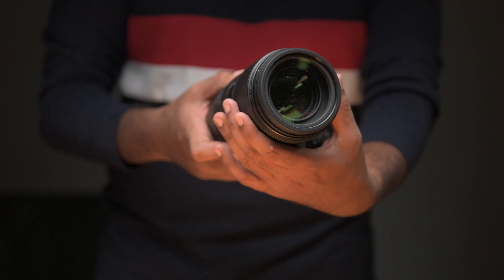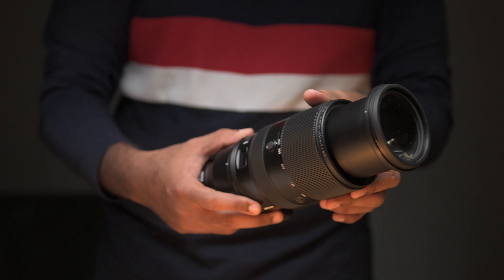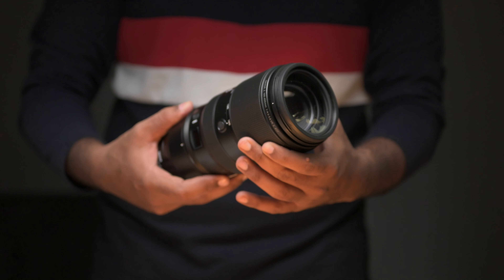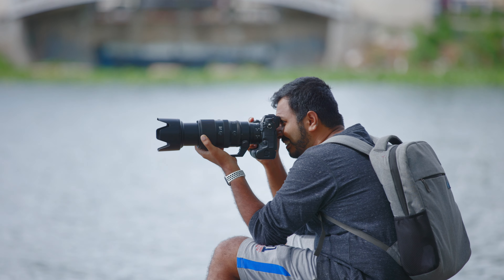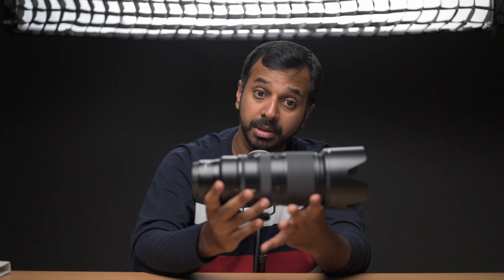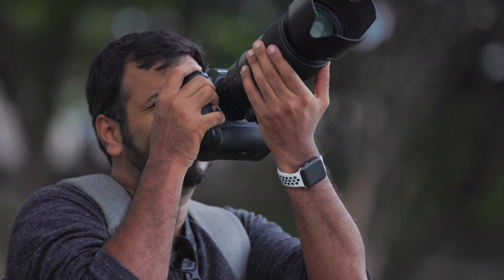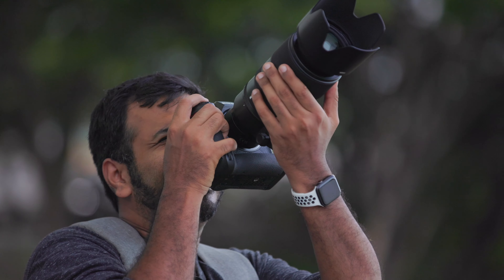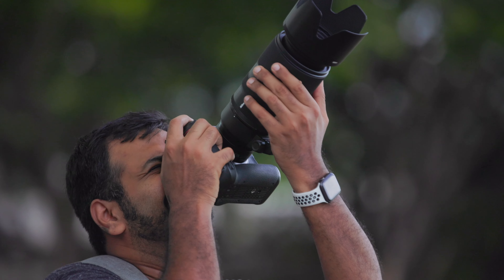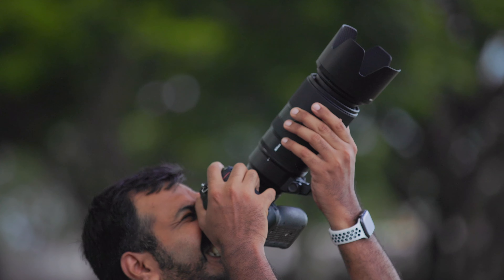This lens extends while you zoom. The center of gravity is well maintained even when completely zoomed out or completely zoomed in, so it doesn't shift too much — which is a really good design. The zoom throw is 80 degrees. This lens is virtually silent; absolutely no sound whatsoever except for the friction with the zoom ring.